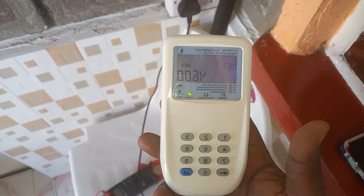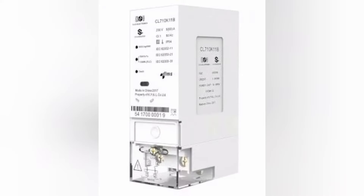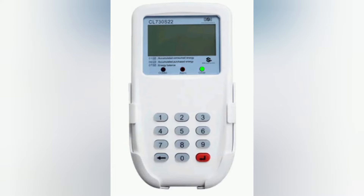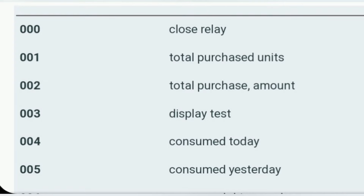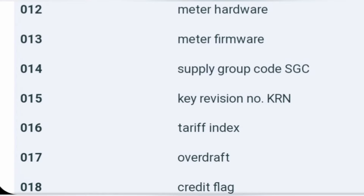Like and subscribe to see our other videos. As you look at these other codes, this is how the meter looks like and this is how the CIU looks like. In case you have a problem, you just go through these codes and press them — they will tell you where the problem is.